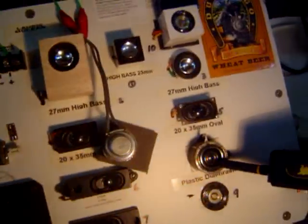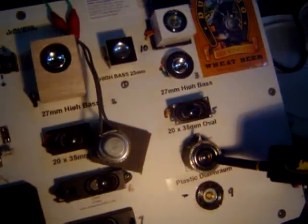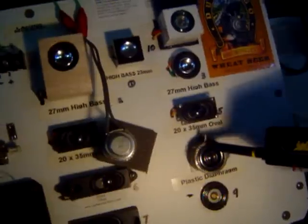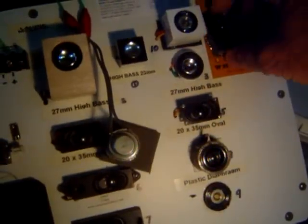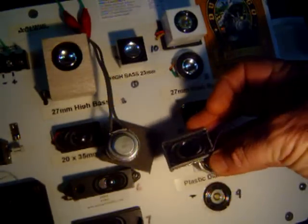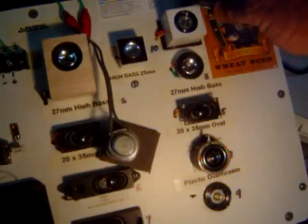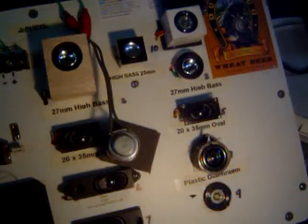This down here is the 1.1, which is very common in all the HO locomotives. I've got a 20 by 35mm oval speaker here, and we'll give that a listen to in a moment as well. Let's get some things rolling.